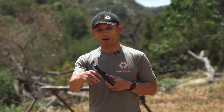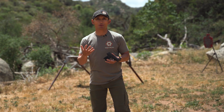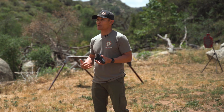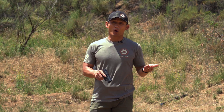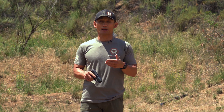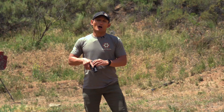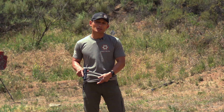I have my firearm here. It's completely dry. I'm going to send the slide forward. I'm carrying appendix, but what I'm going to share with you — some of the tips — they apply to pretty much any inside the waistband carry position. A lot of people will have accidents and shoot themselves while reholstering, so it's very important to take these tips into consideration.